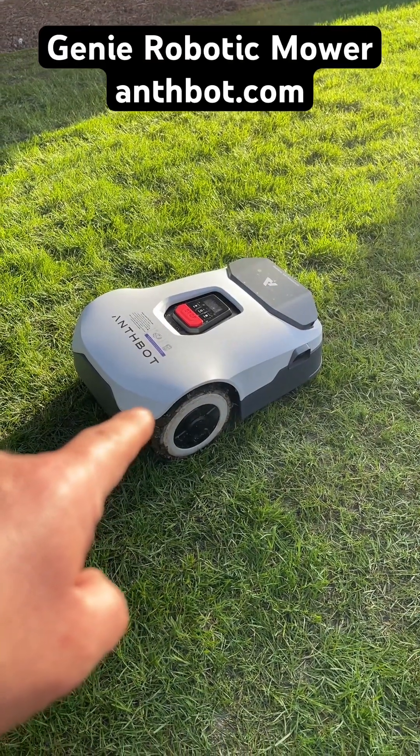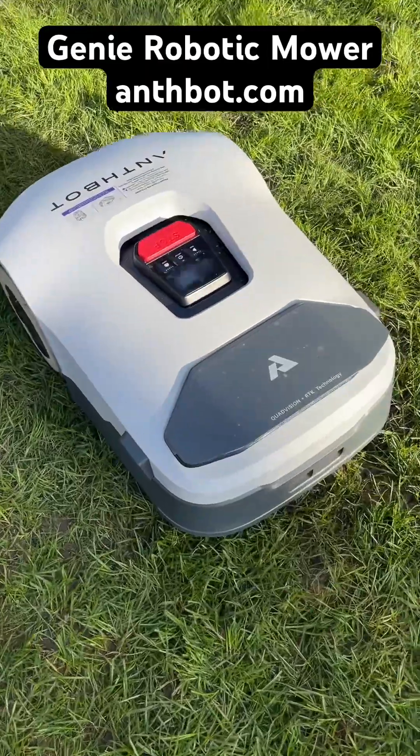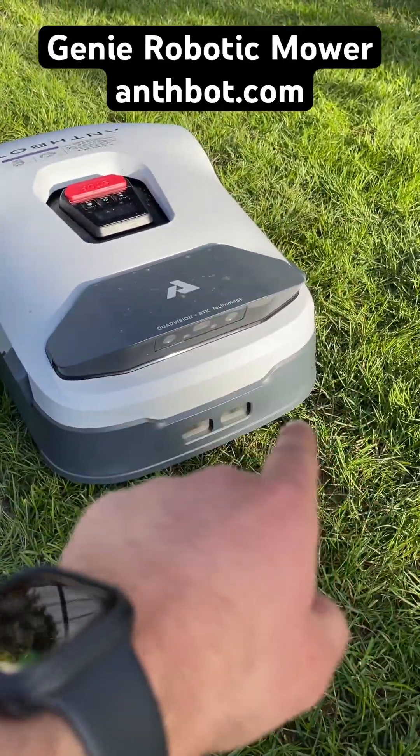This is the Smart Antobot Genie Robotic Lawn Mower. It features four quad-vision cameras, with two on the front and one on either side of the mower.